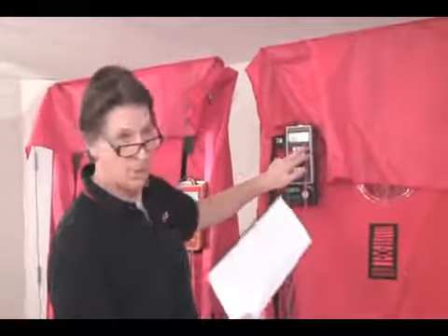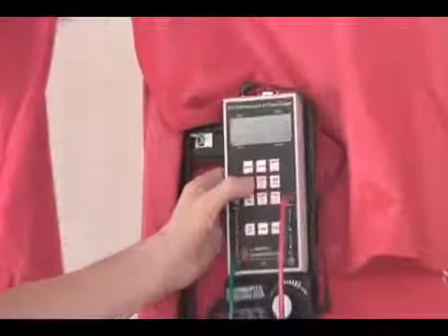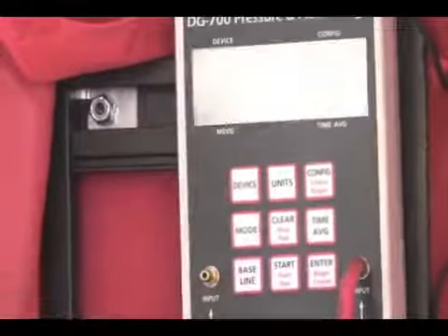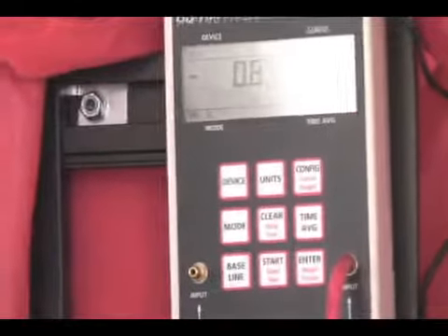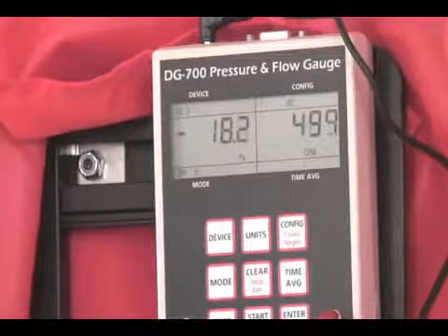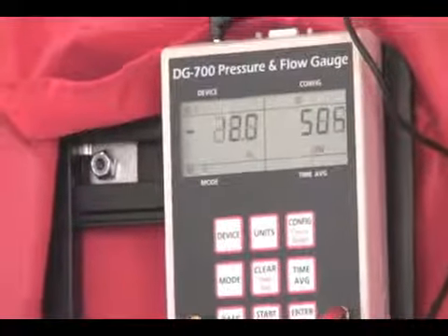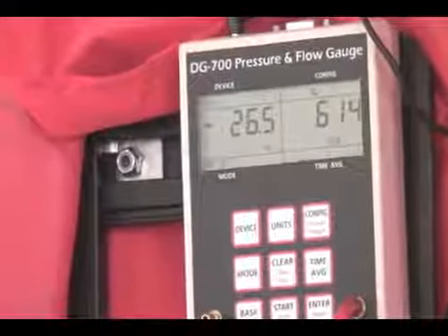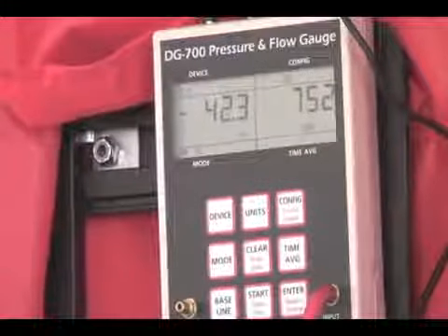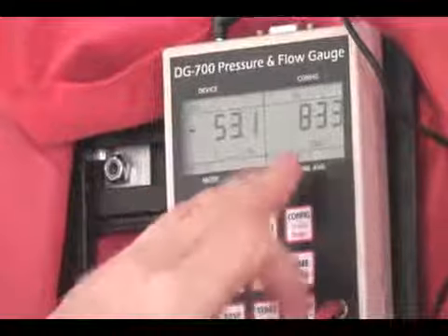So what we need to make sure of when we're taking those readings for a multi-point test is that 'at 50' does not appear. We press our mode button until we are only seeing pascals and CFM. Now when we take a reading at 15, where before we were measuring 900 CFM or so, now we're measuring 400. At 25 pascals, 600, and at 50 pascals, a little closer to 900.